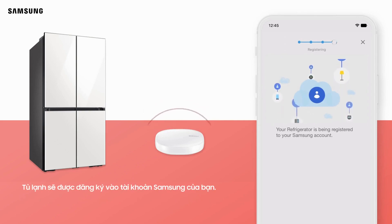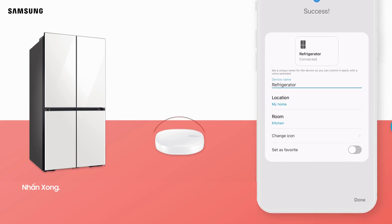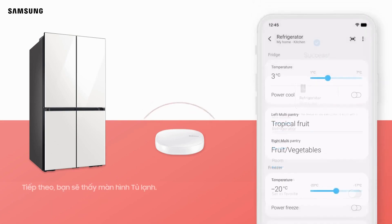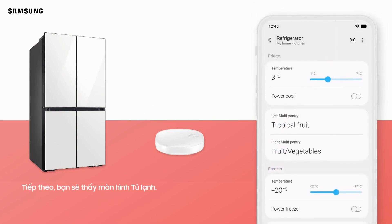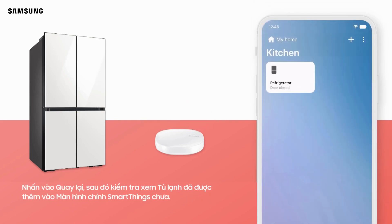Your Wi-Fi information will be sent to the refrigerator. The refrigerator will be registered to your Samsung account and the connection will be complete. You can rename your refrigerator if desired. Tap Done. Next, you will see the refrigerator screen. Tap Back, and then check that the refrigerator has been added to the SmartThings home screen.